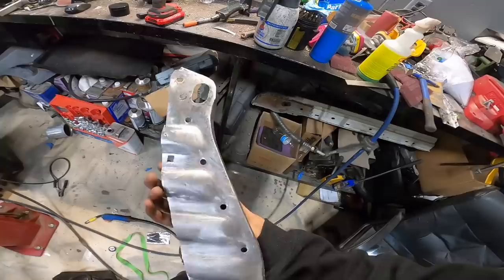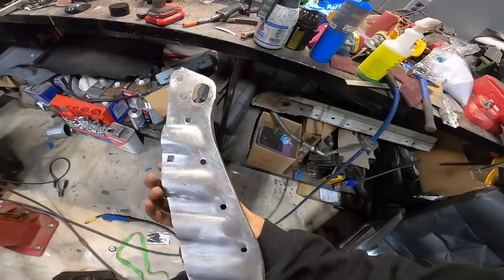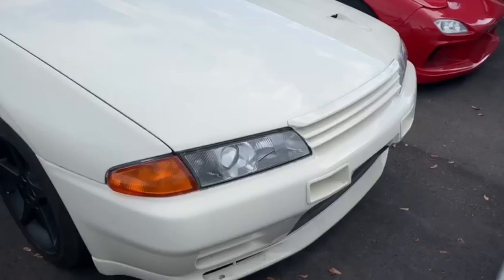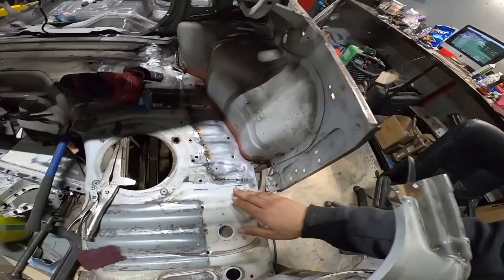Cleaned up good, looking good down there. Check this out — this came out sweet. You can't even tell. This is what we had there before. No more rust, man. Rust is at a minimal.